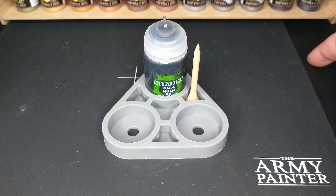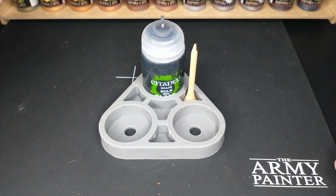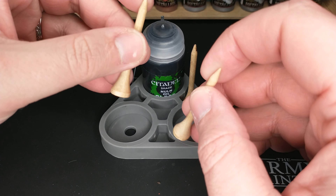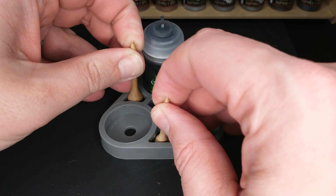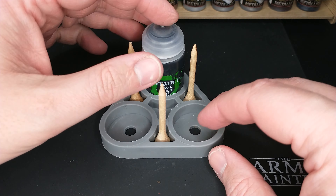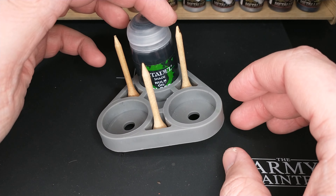I have not one but two mats — this plain black mat under this Army Painter mat — protecting my desk, because this is a bit of a shared hobby space with my regular work-from-home desk. So you've got to be able to convert it. It does store your golf tees nicely and it does keep your paint from spilling all over your nice work desk.